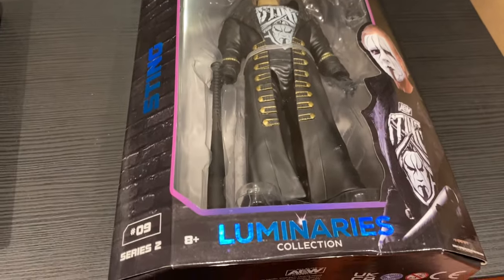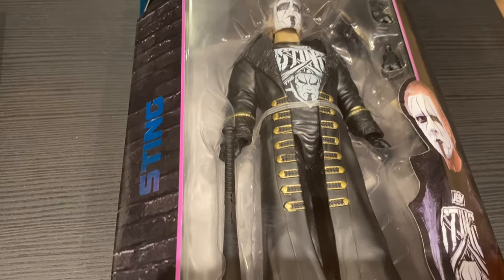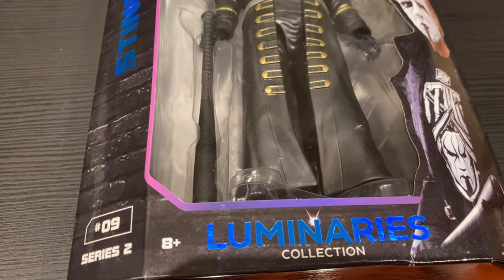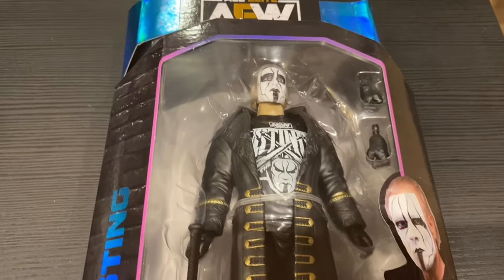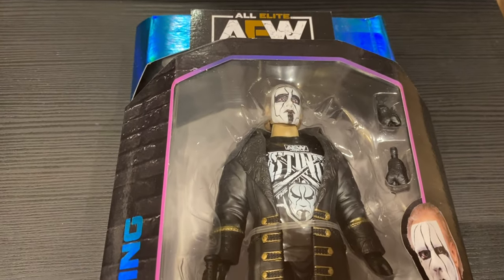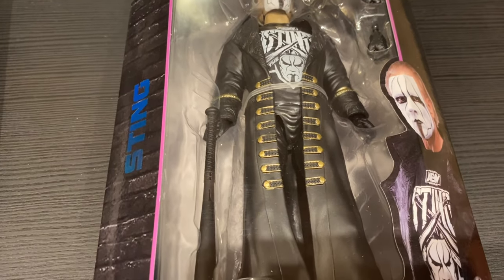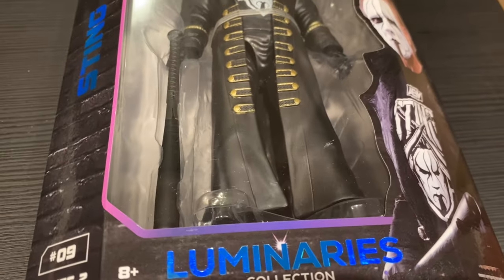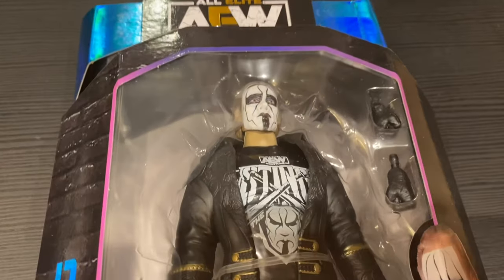This is the debut AEW figure of Sting — or one of them; I think there were a few different variants released at the same time — but this is the mainstream one from AEW Unmatched Series 2, the Luminaries collection. This is actually the reason why I kept collecting AEW beyond the first seven series of Unrivaled and the first one of Unmatched. I just had to keep going when I saw this figure.